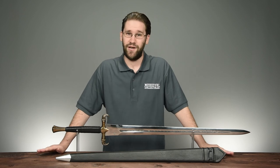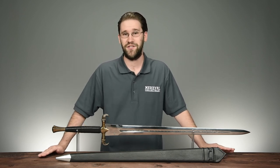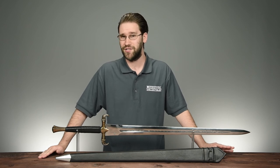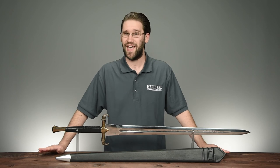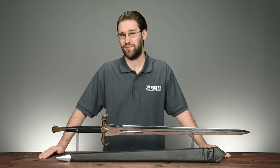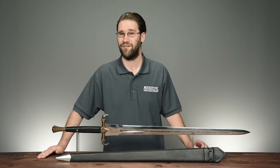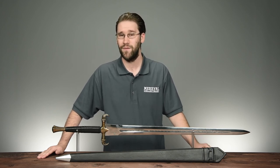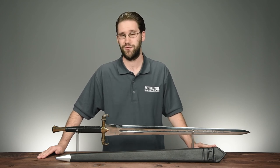Thanks for watching, and we'd appreciate it if you liked and subscribed. Comments are always welcome, and if there's anything you'd like to see a review of on our site, comment that below too. And remember, if you're looking for a killer Viking sword that looks as good in battle as it does on display in your longhouse or hall, you can't go wrong with this Erlen Sword from Darksword Armory, which you can order for yourself by clicking the appropriate link in the description below.